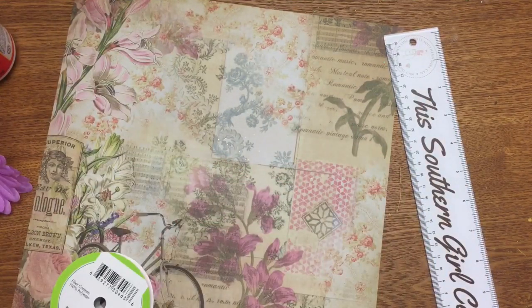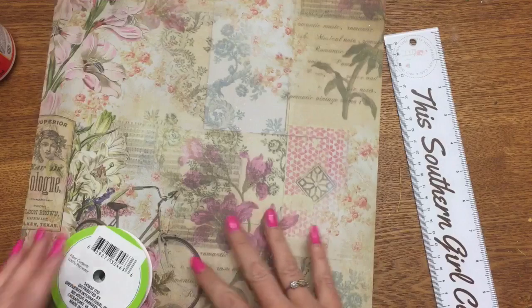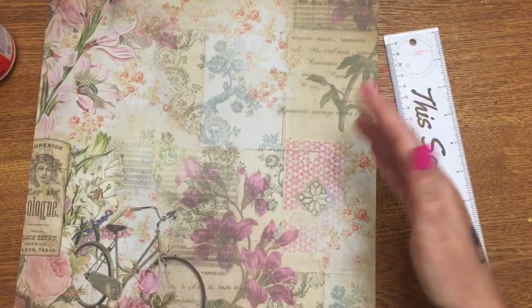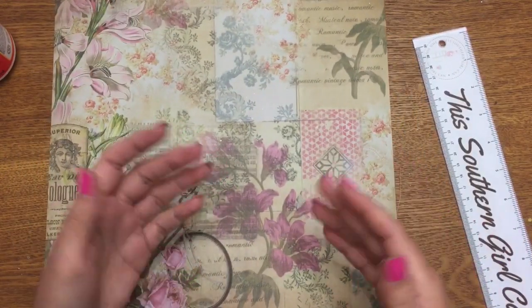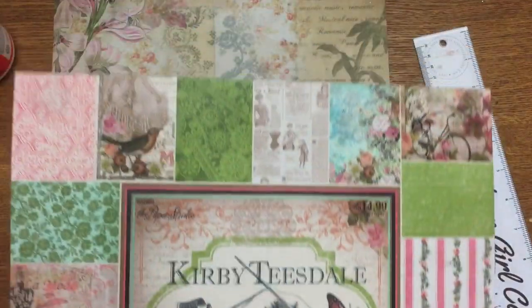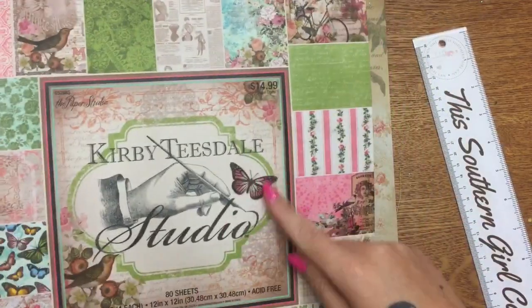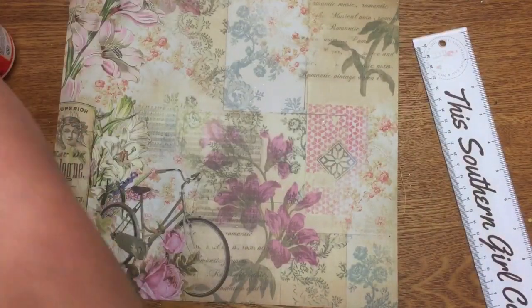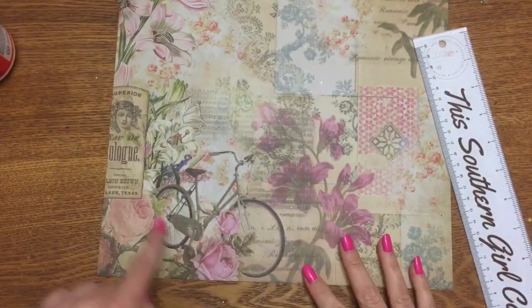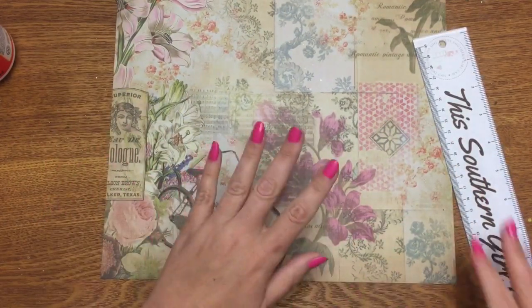You'll also need scissors, the artificial flowers, and a piece of paper — cardstock, wrapping paper, a pretty picture cut from a gift bag, whatever you want to use to decorate the inside of your tray. I have tons of these big scrapbooking booklets — one of my favorites is the Kirby Teasdale Studio from the Paper Studio. There are so many really pretty designs, and for this I'm going to use this one with a pretty vintage antique-looking bicycle with flowers. That's just so, so pretty, so I'm going to go ahead and cut this.